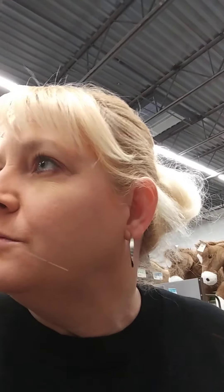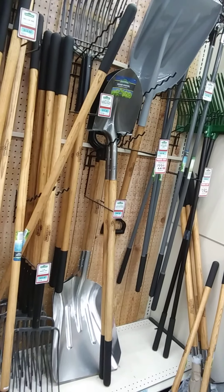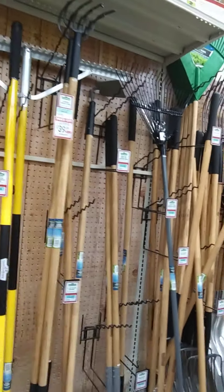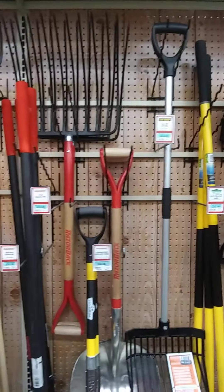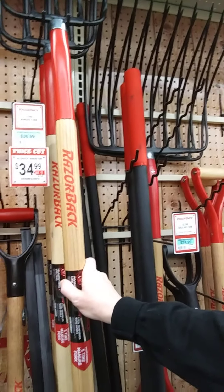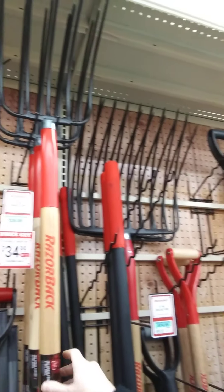So I'm going to be looking at these tools, see what we may or may not need. I've got one for $34.99, and here's another one for $34.99. This is a five-tine... ten-tine.